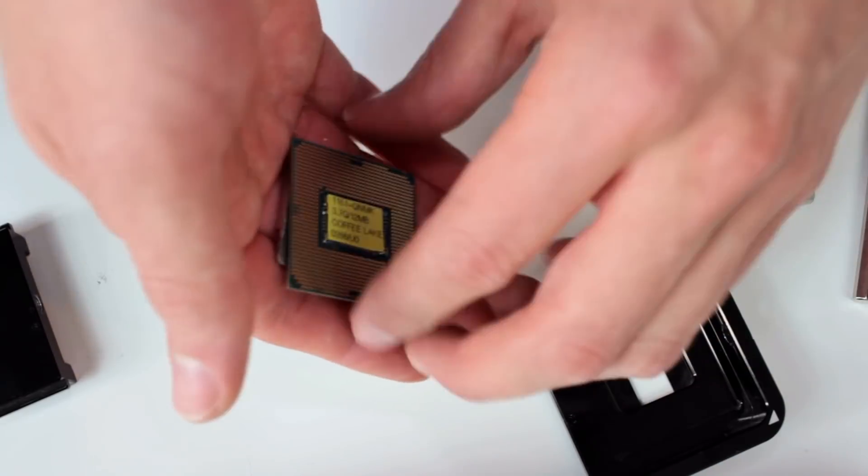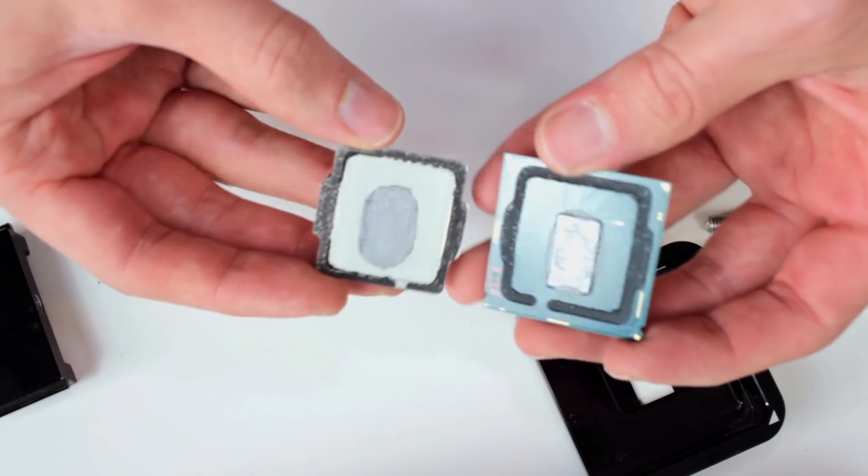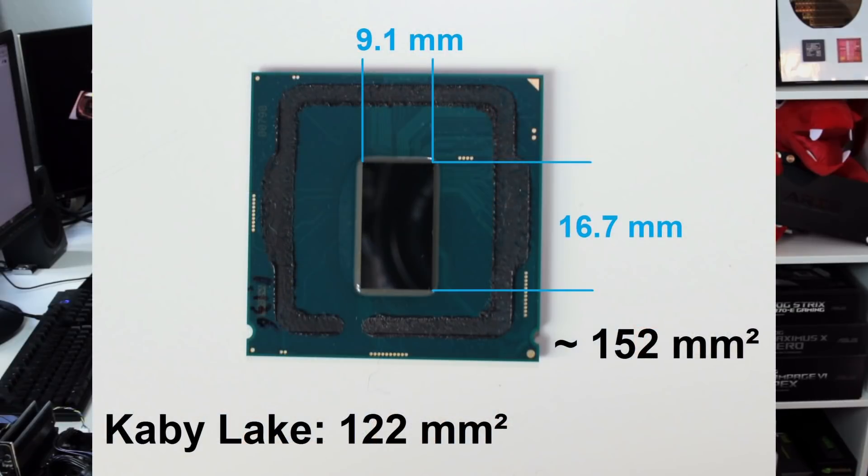A few people commented on the Skylake X video that they want to know the die sizes of the CPU, so I did the die size measurement for Coffee Lake and we have around 152 square millimeters on the Coffee Lake i7 with six cores.